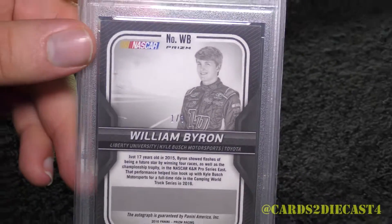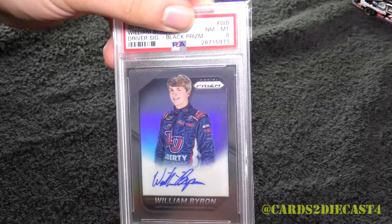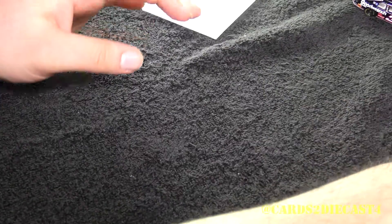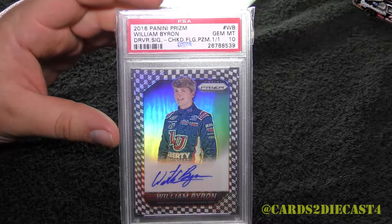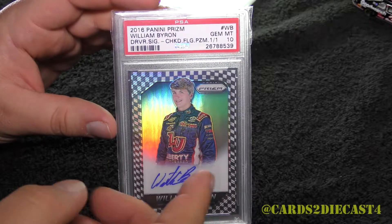This is the closest card that you can get without actually owning the checkered flag. But speaking of the devil, here we go now — William Byron checkered flag autograph. This is his true one of one, and this is his first one of one autograph.